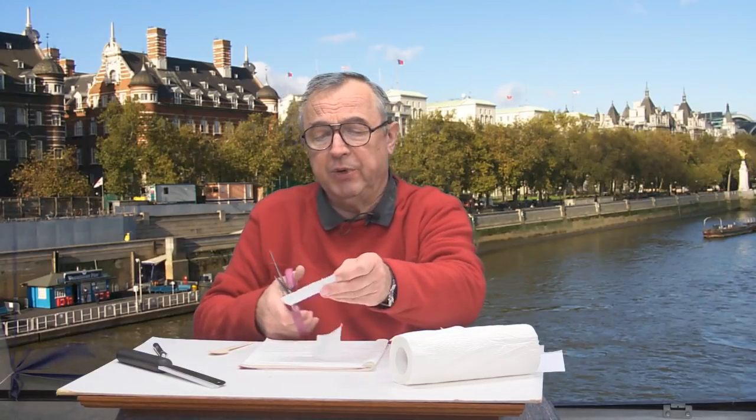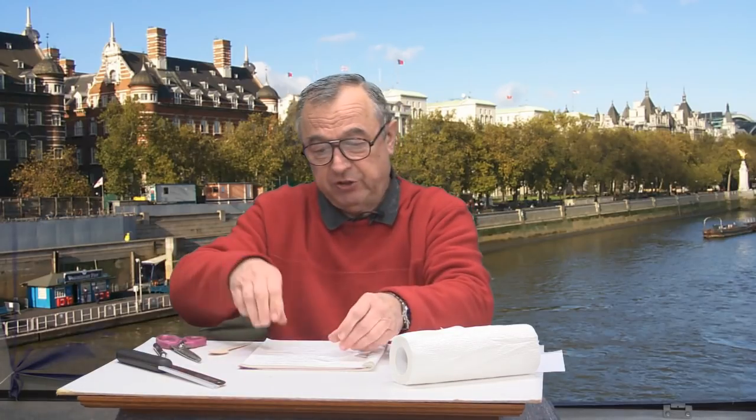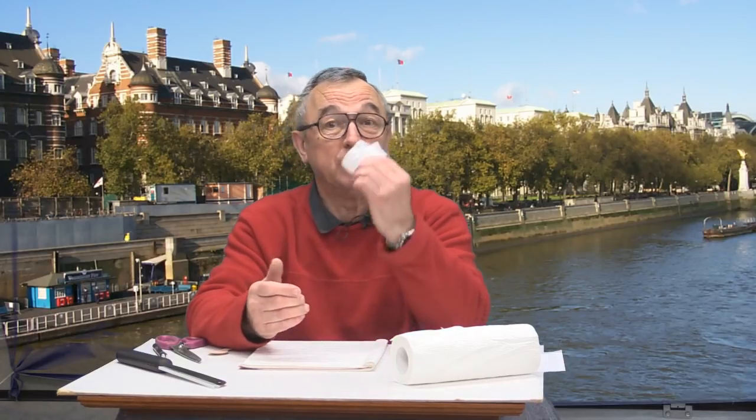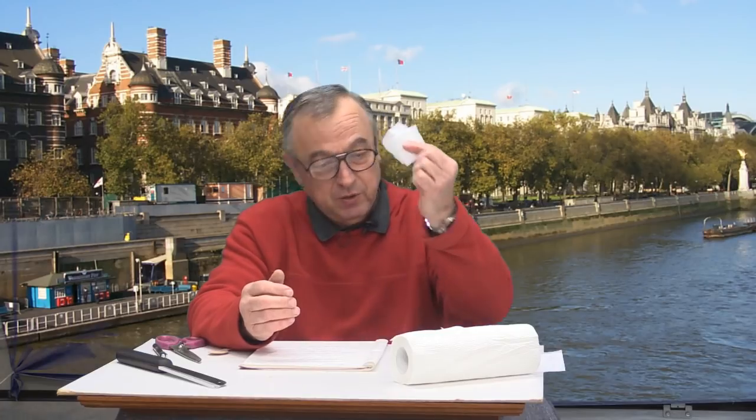And lo and behold, I've now got four sheets instead of one. If you do that, then a pack of 10 loo rolls will last you four times as long — it'll be the equivalent of a pack of 40 loo rolls. So that's tip number one.